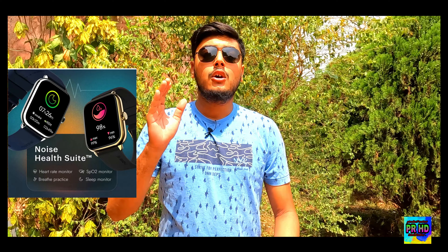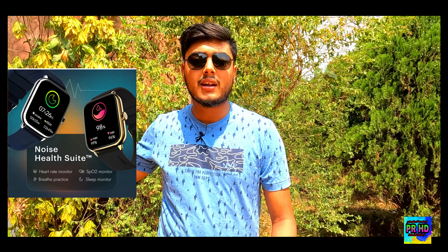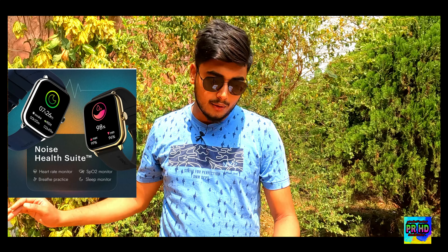Basic level health tracking is also provided. You get 24x7 heart rate tracking, a gyroscope sensor, and an accelerometer. Above that, you can see an SpO2 monitor, a sleep monitor, and a breath monitor. So you get a good basic level of tracking and you can use all of these features.